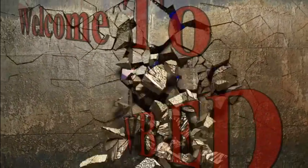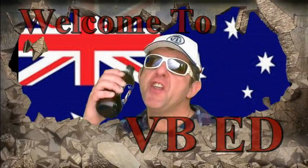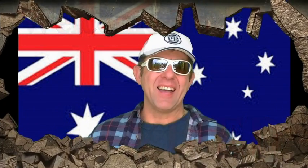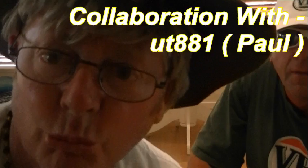G'day Beer Lovers, it's your old mate here. Today I'm receiving didgeridoo playing lessons — I've always wanted to learn how to play the didgeridoo, and I'm quite honoured to have a qualified didgeridoo player to teach me. I want to introduce you to Neville.